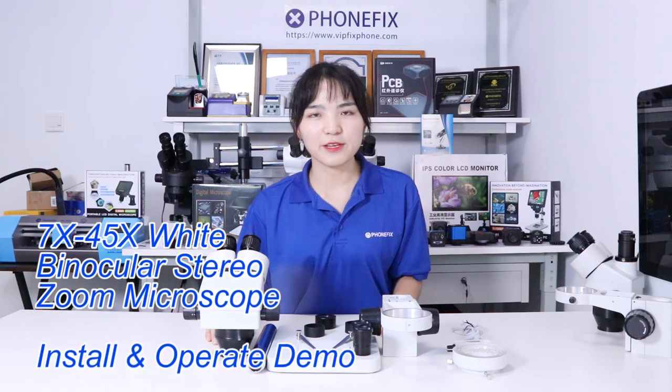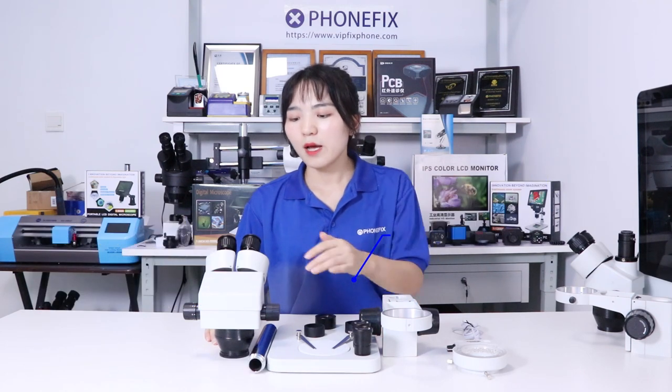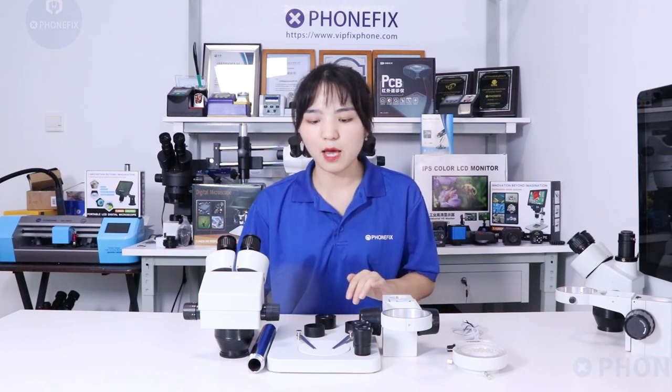Hi guys, welcome to the channel. Today we will show you the binocular microscope. Beside the white one, we offer black, with 7 to 14x magnification. It's great for formal period and biological lab applications. Now let's start the installation.